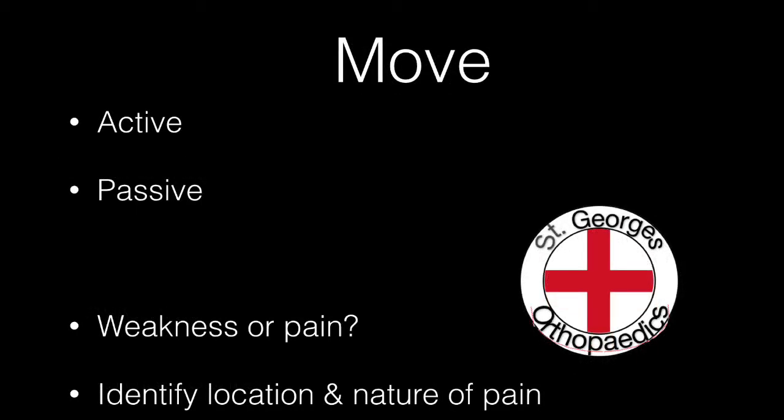All movements are assessed both actively and passively. Try to assess for any obvious weakness or pain, and if you identify pain, ask about the location and the nature.